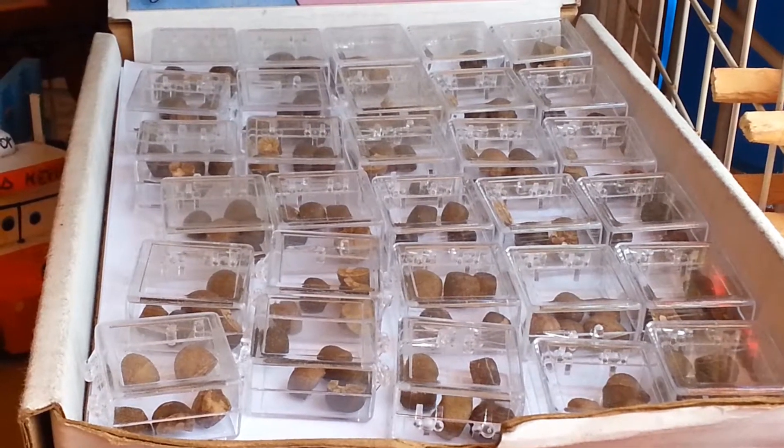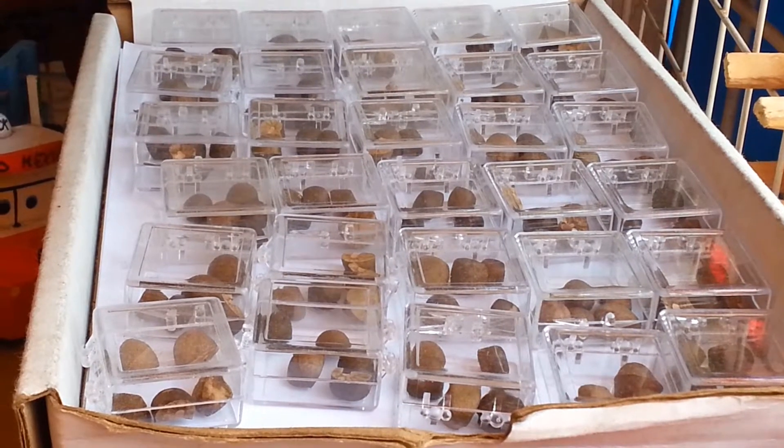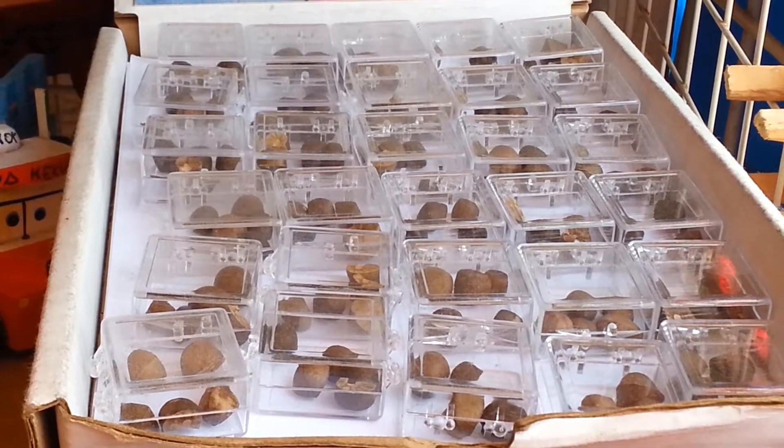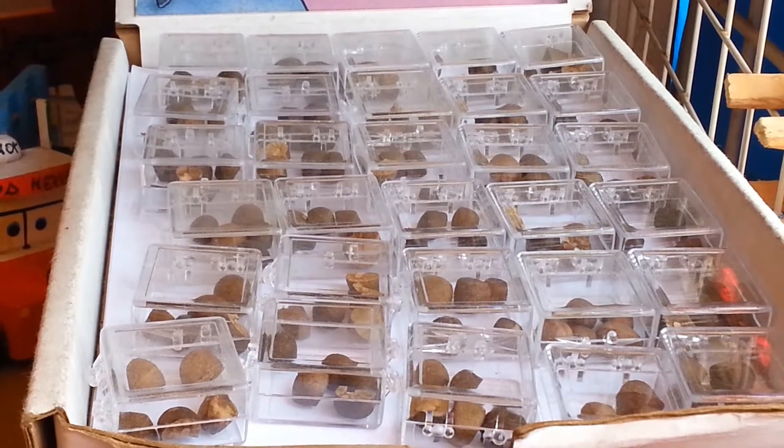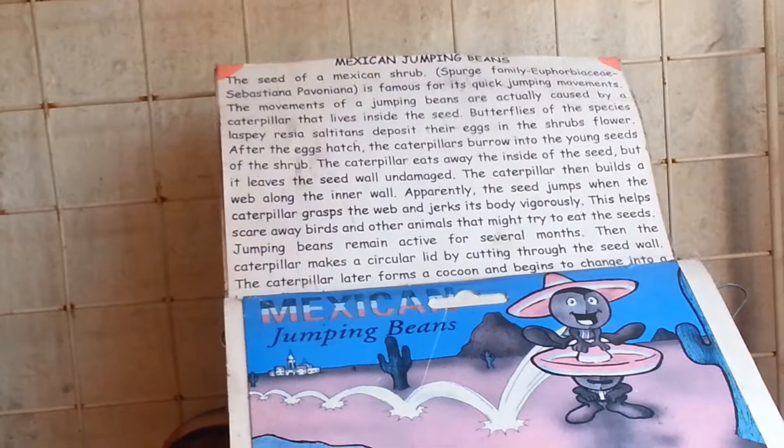If you look carefully, you do see that these beans do move and they do jump, but not very far. It is an amazing sight to see. Of course, there's always a scientific explanation for why these beans jump or move on their own — so why do they jump? Well, the story is actually very simple.